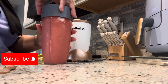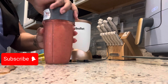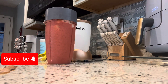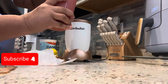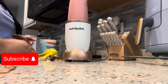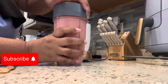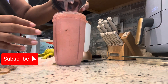All right, we'll put this top back on here. I'm making a mess. This thing looks delicious!